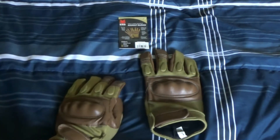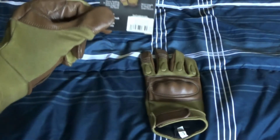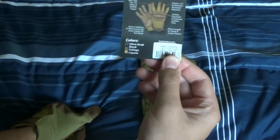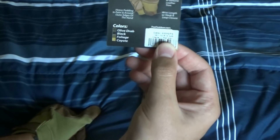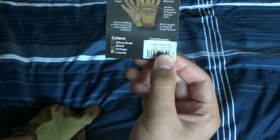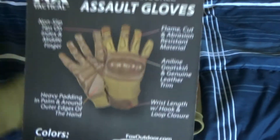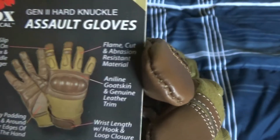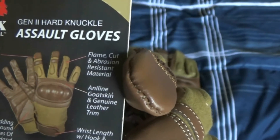So let's see what it says. It says non-slip tips on index finger and middle finger, heavy padding on palm and around outer edges of the hand, flame cut, a bashing resistance material, online goat skin, genuine leather trim, and wrist length with hook and loop closure.